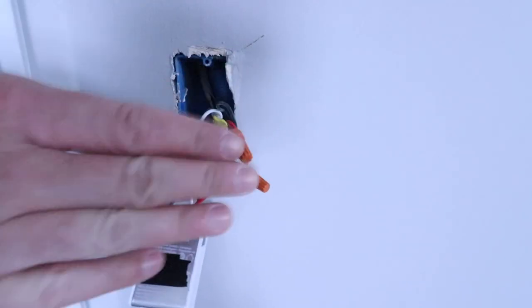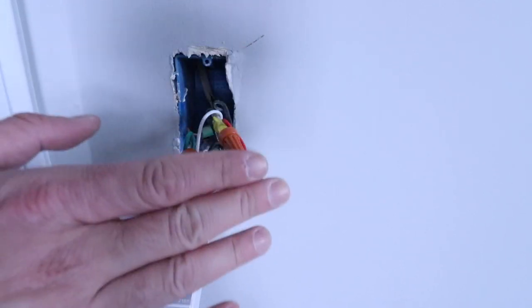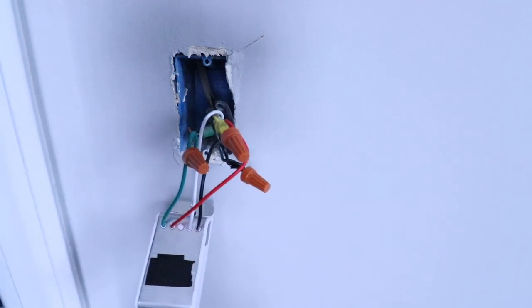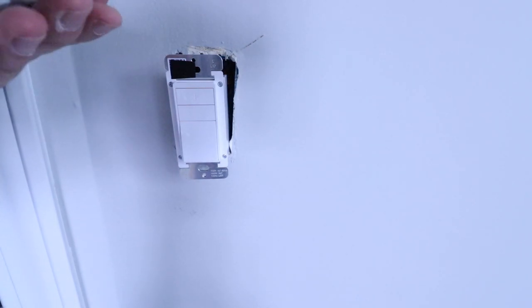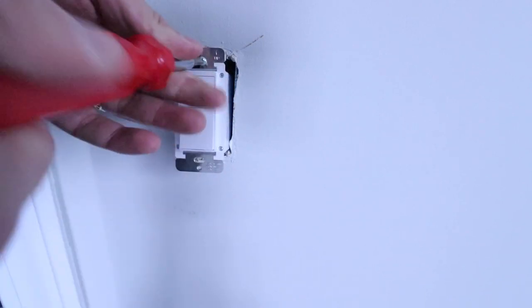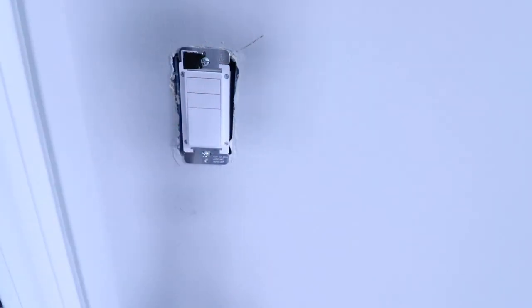We've got all the wires secured to our new Amazon smart switch — the Amazon Basics smart dimmer. All we need to do now is gently fold the wires back into the junction box and then secure this to the junction box with the screws provided in the new light switch package. We've got the wires folded in, so we take our screws, insert them into the light switch, and go ahead and secure those to the junction box. The light switch is now secured and we've installed our Amazon smart dimmer switch.